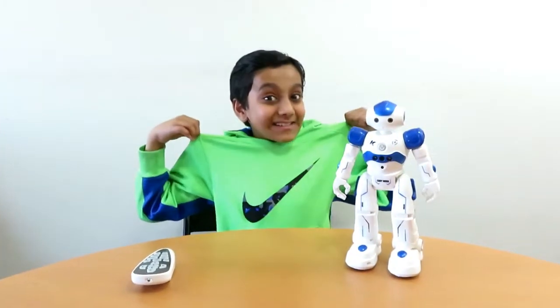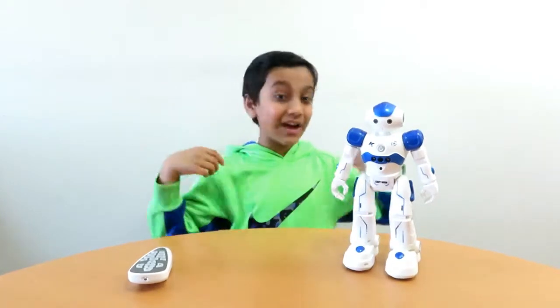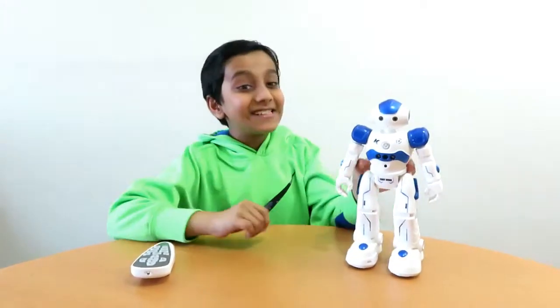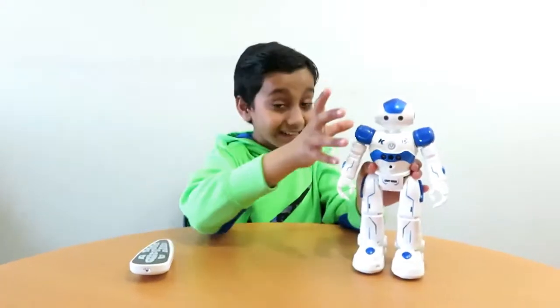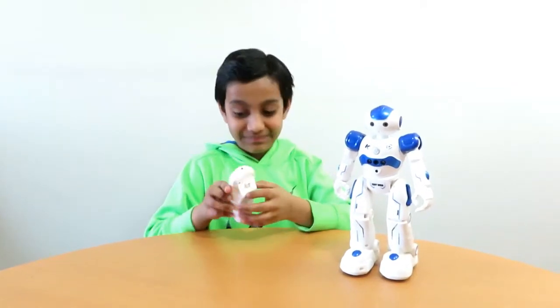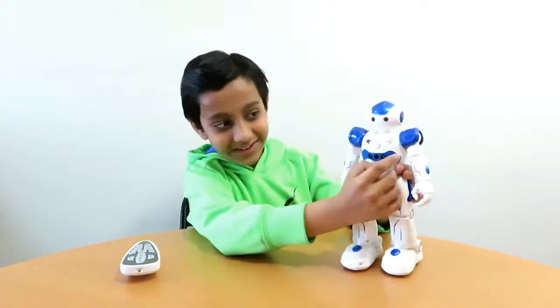Kids, now I just changed my sword! So, do you like it? Now, of course it is blue! Now it's green! And kids, this is the robot that we just charged and we put the batteries in here! So kids, let's turn it on!